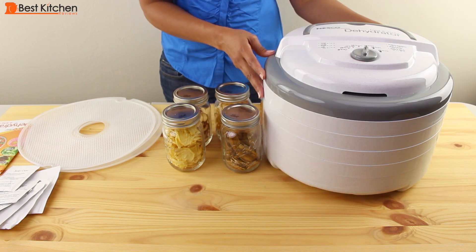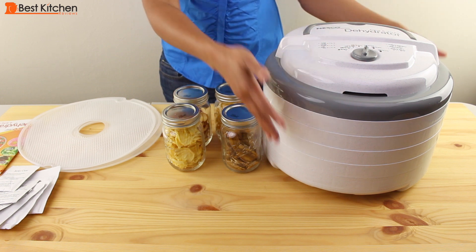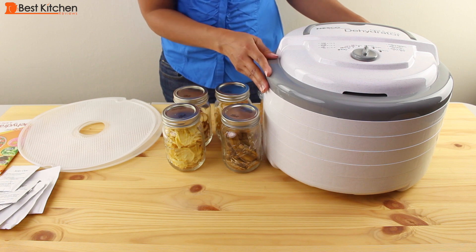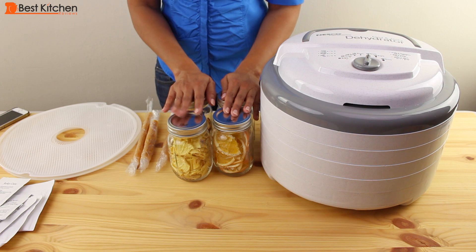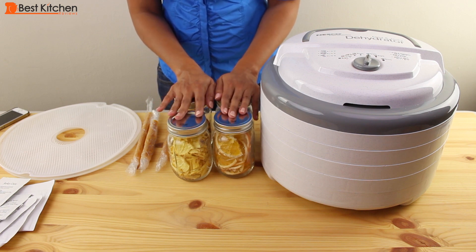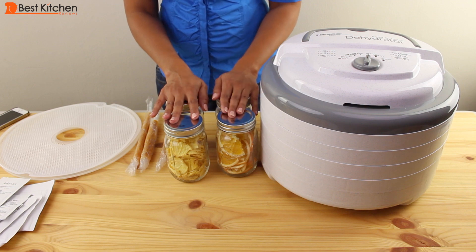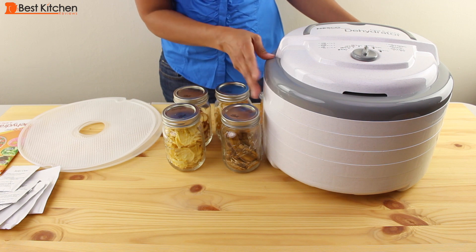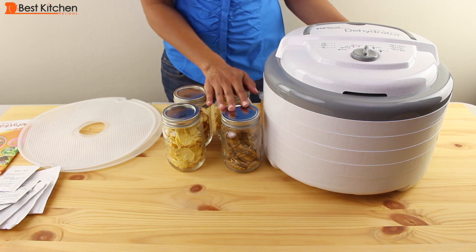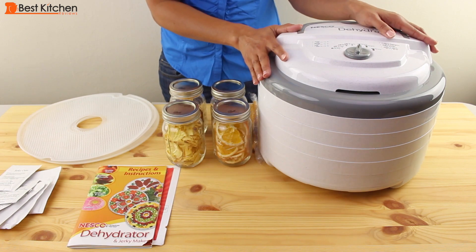I find the Nesco a really easy and convenient way to make dried food. The settings are very simple, clear, and straightforward. You don't have to rotate any of the trays, so there's no constant checking. Just prep your produce, put it in, and check back in about four hours depending on what you're drying. Remember, drying is not an exact science — you'll have to experiment a little and figure out whether you like thin or thick slices and how crispy you want them. You can add lots of trays to dry a huge quantity of food. If you'd like to make healthy snacks or dehydrate food for longer storage, this is a really good and uncomplicated device for your kitchen. I hope you found this review useful — please subscribe and thanks for watching.